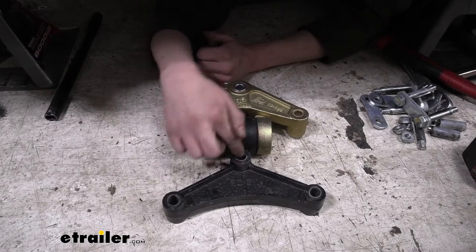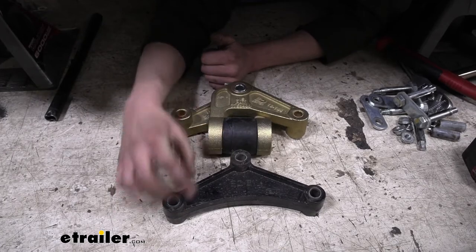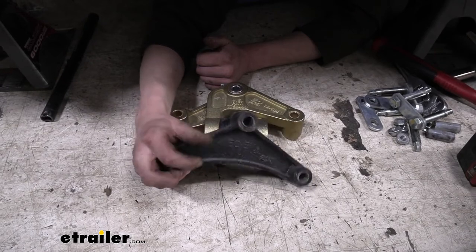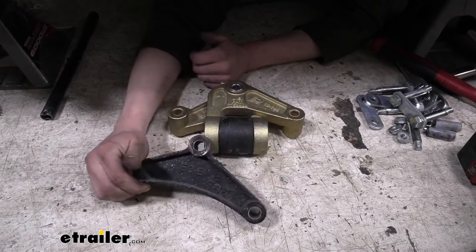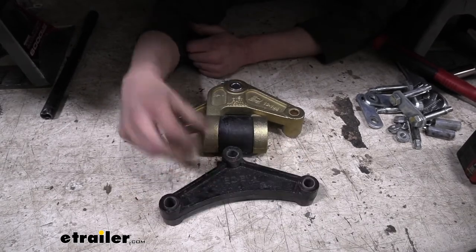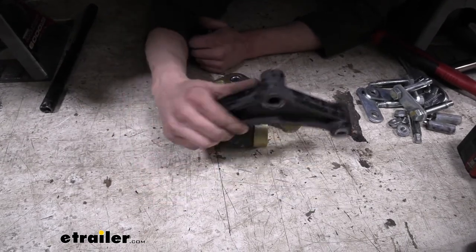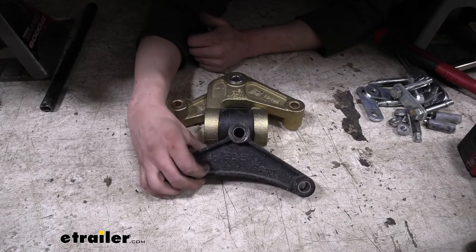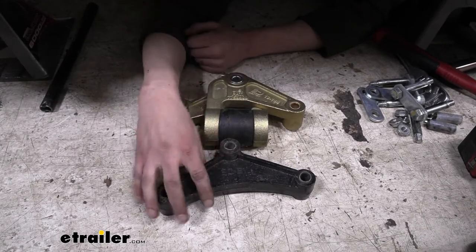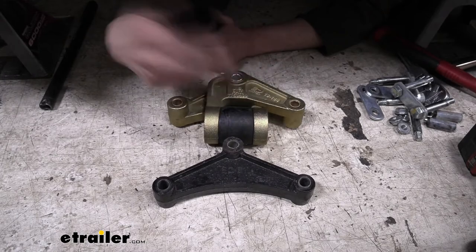We'll also notice the old one had the same never-fail bushings, and you can even see they're pretty wallowed out on this fairly new trailer. They are not as nice as the bronze bushings, in my opinion. If you're never going to maintain your trailer and won't spend time greasing the bushings, you might want to stay with these — they typically outlast bronze bushings if you're not greasing them. But if you're maintaining and greasing them regularly, the bronze ones will greatly outlast the plastic ones as long as you're staying up on maintenance.